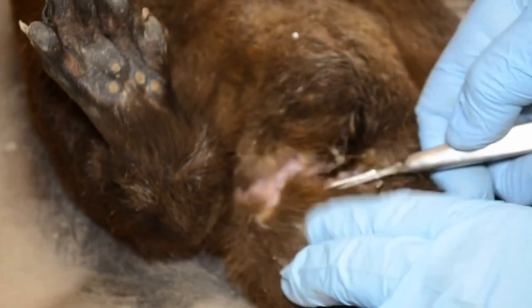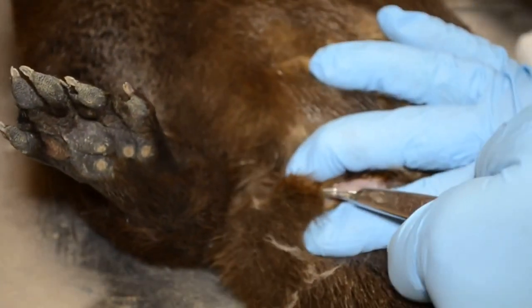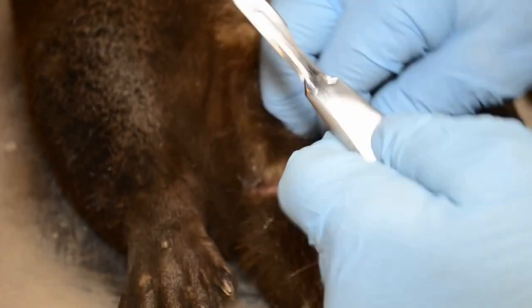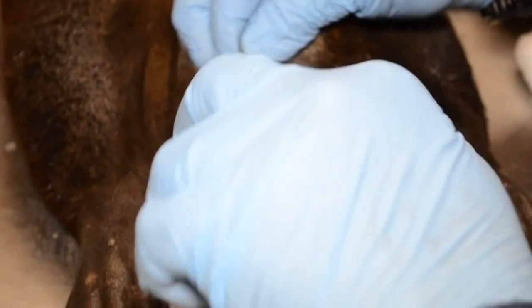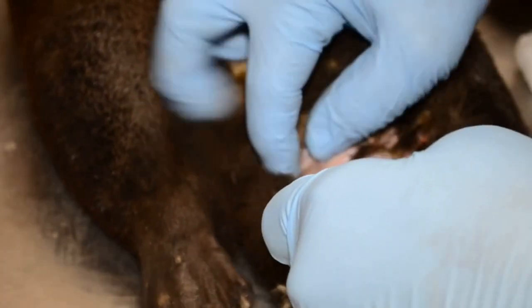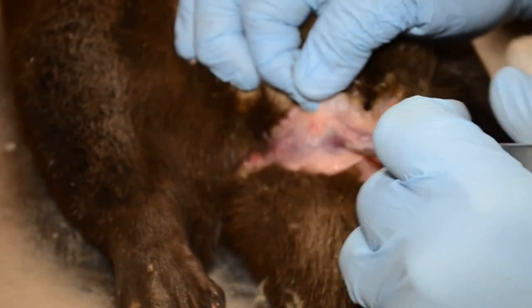That got a little sloppy — that's on me. Make sure you slice through the connective tissue. It's called the connective fascia.